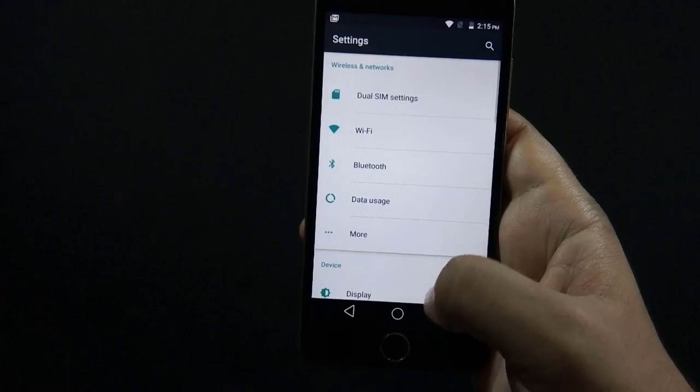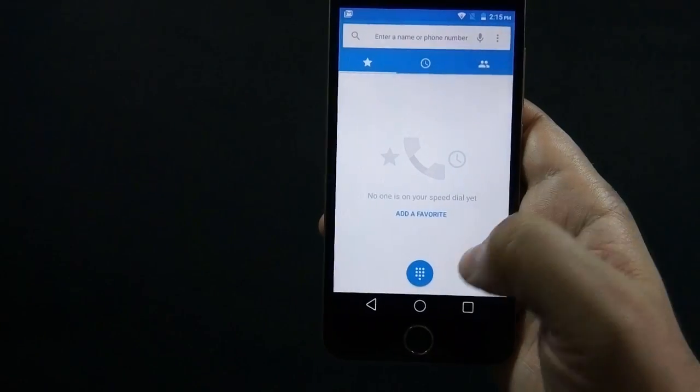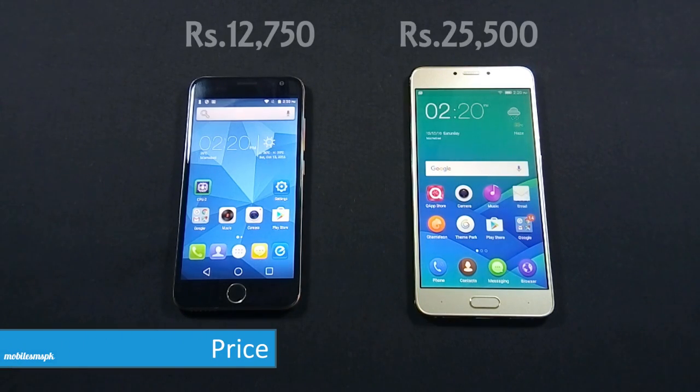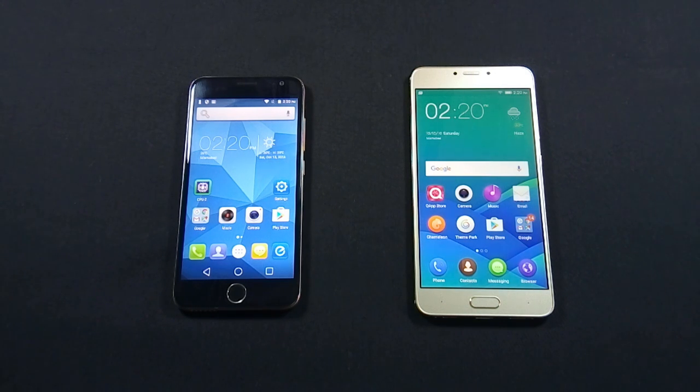I have already made a review video of QMobile Noir S6 and I recommend you to watch that video as well. QMobile S6 is available in Pakistan for Rs 12,750 while Z14 is available for Rs 25,500. So Z14 is exactly double the price of S6. Please note that I have mentioned official prices of the devices — you can get both of them cheaper than this from the market.